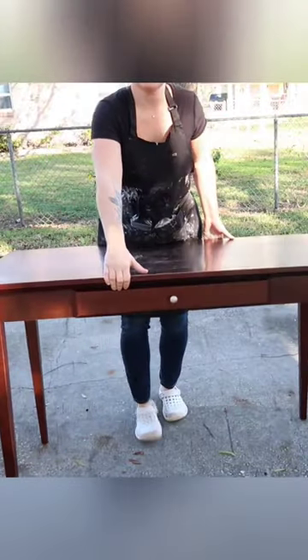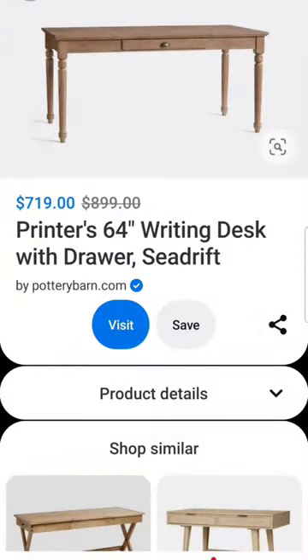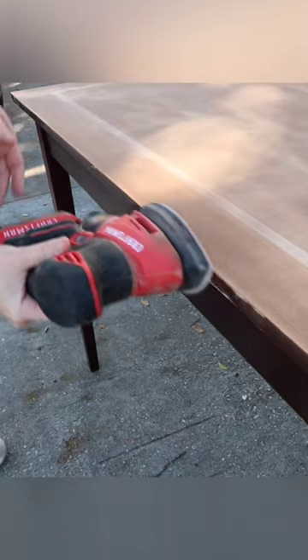Hey everyone! I'm going to show you how I transformed this old desk I found on the side of the road into a Pottery Barn dupe. This was super easy.